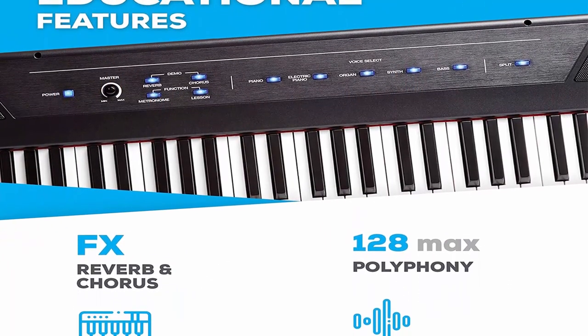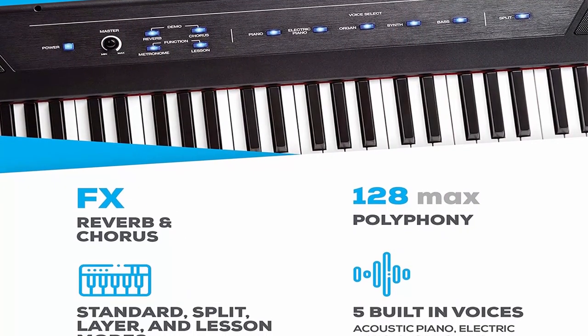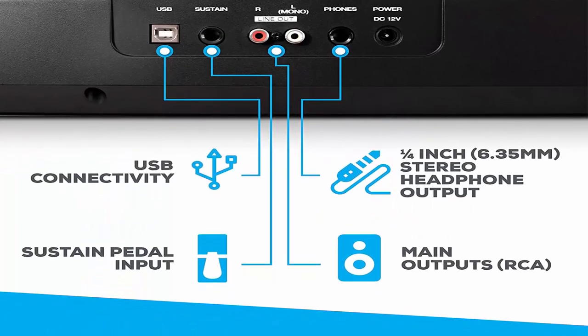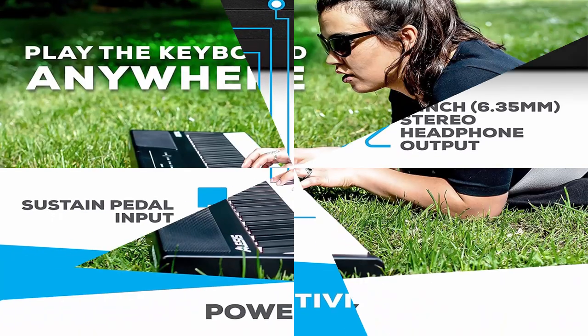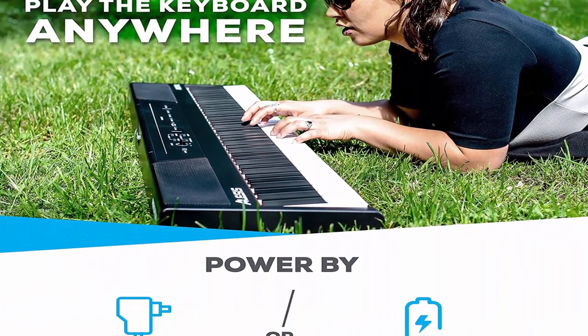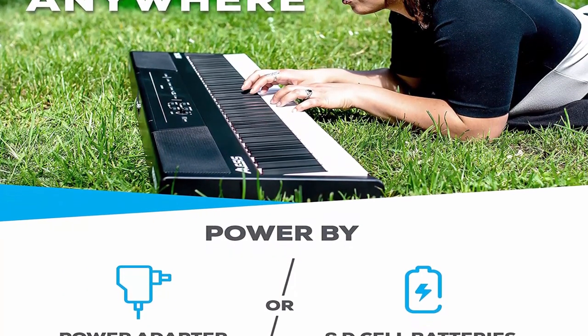Premium sounds: 5 voices including acoustic piano, electric piano, organ, synth, and bass. Built-in FX with chorus and reverb, plus 2 built-in 20W speakers that deliver crystal clear, room-filling sound.